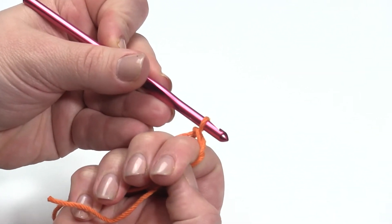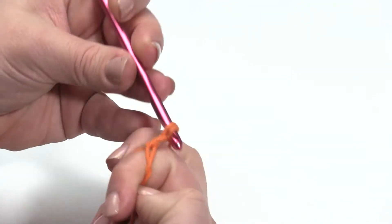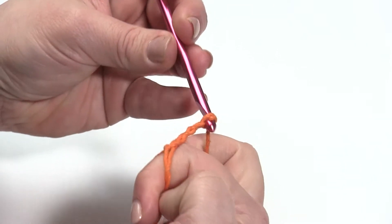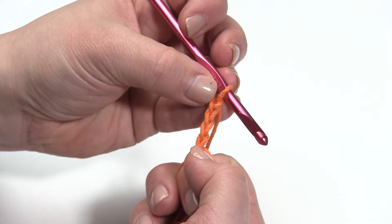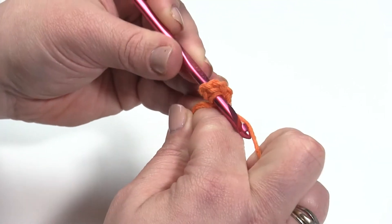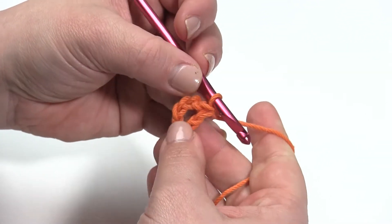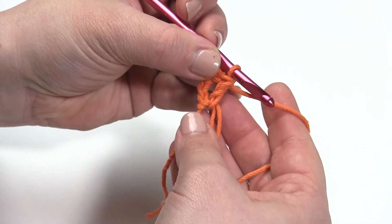Once I've gotten my magic circle started, I'm going to chain four — one, two, three, and four. Those four chains count as a double crochet and chain one. Then I am going to double crochet and chain one in the ring seven more times. So even though we actually begin with a chain four, we count that as a double crochet and a chain one, so that'll be like having eight double crochets and chain ones in the circle.